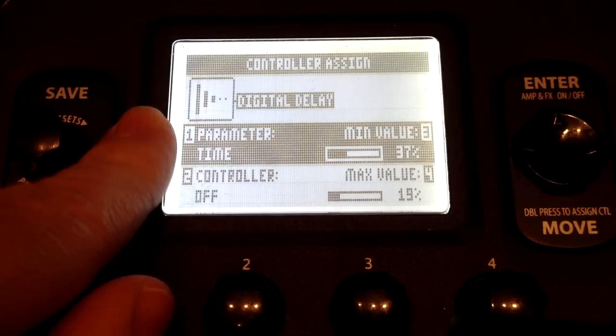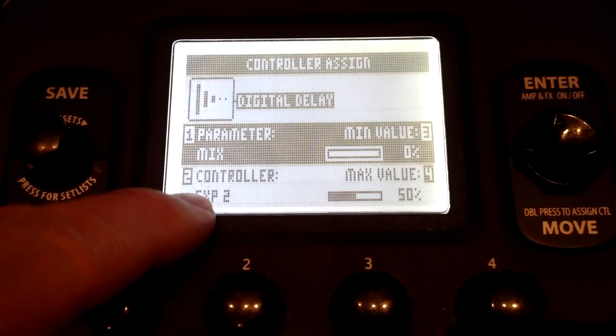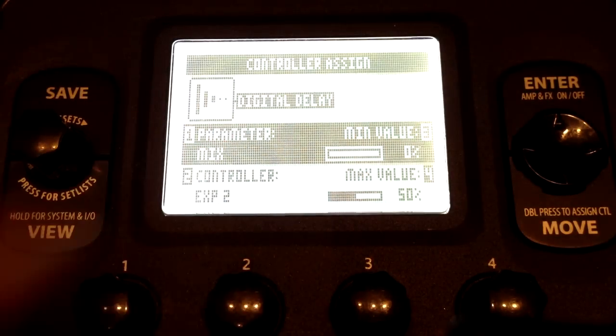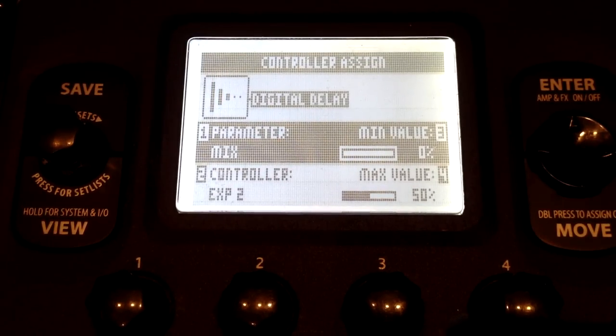The minimum value I have is 0, so when I turn the pedal all the way down it's no delay, and when I turn it all the way up it's 50% delay. You can mess with those — you can make them backwards if you want, or set it to 100% delay. I don't do that because sometimes I accidentally hit the pedal all the way up and then you have all delay, which is very disorienting.